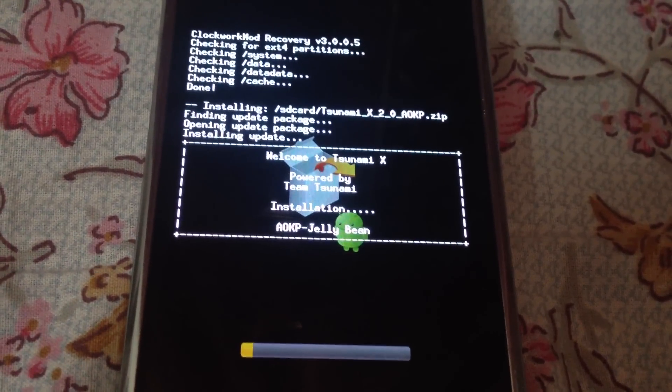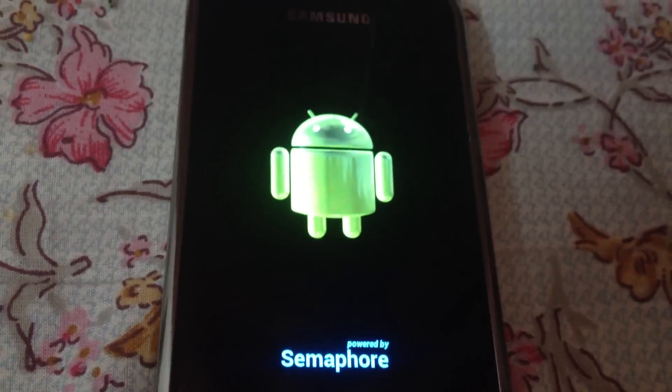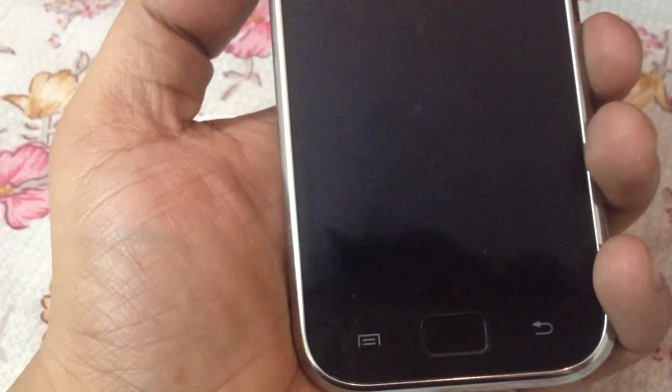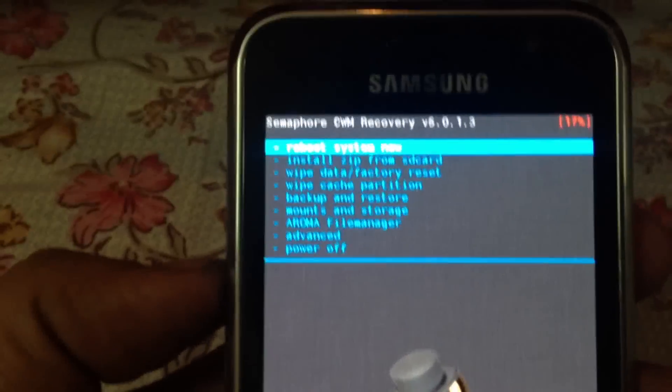Don't panic if something happens here — I'll be showing you another procedure. You may get an Android symbol on your screen. If you get this screen, just take out your battery from your phone. As you can see, I have taken out the battery. Now you have to go back into recovery mode.